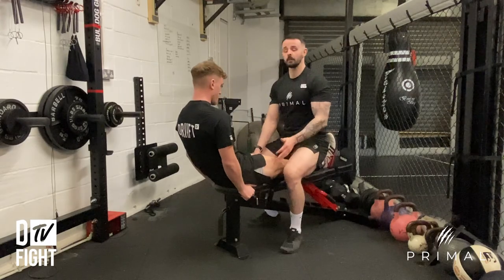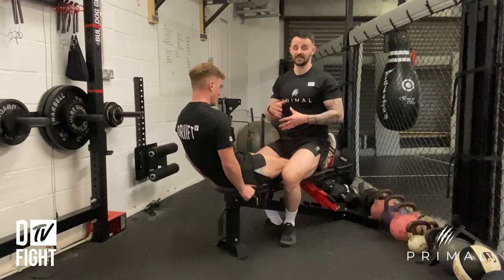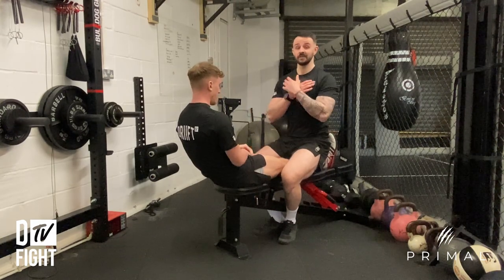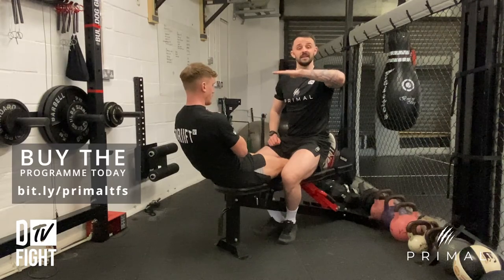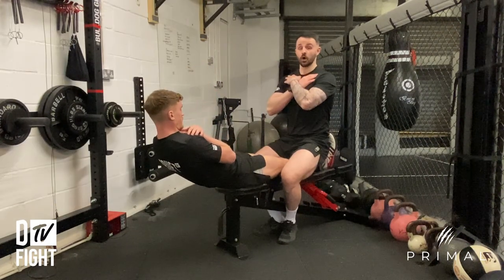I'm putting all my weight down on him — if I don't put all my weight down on him it's going to make it harder for him — so I'm locking in really tight. Once he's happy with that, he's going to lean back until he is about 15 degrees above parallel, arms across chest, and hold that.